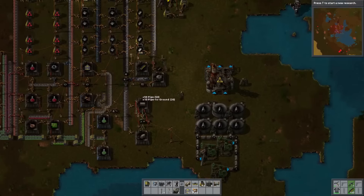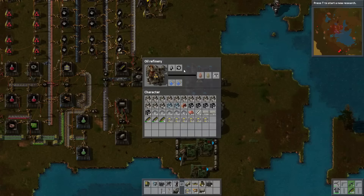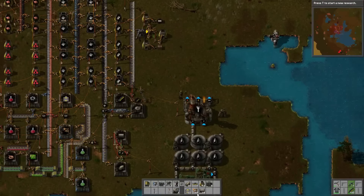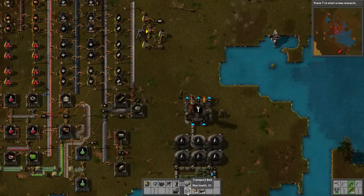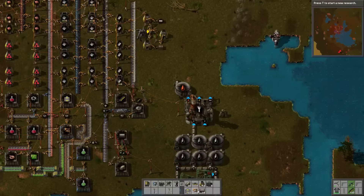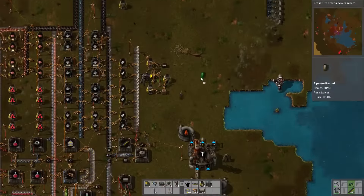Let me pick up more of the pipes here. Do you need to use both of these ports, or will they do that on their own? I have a feeling they'll do it on their own. Let's spread things out a bit with all these pipe-to-ground. We'll do heavy oil over here in the storage.